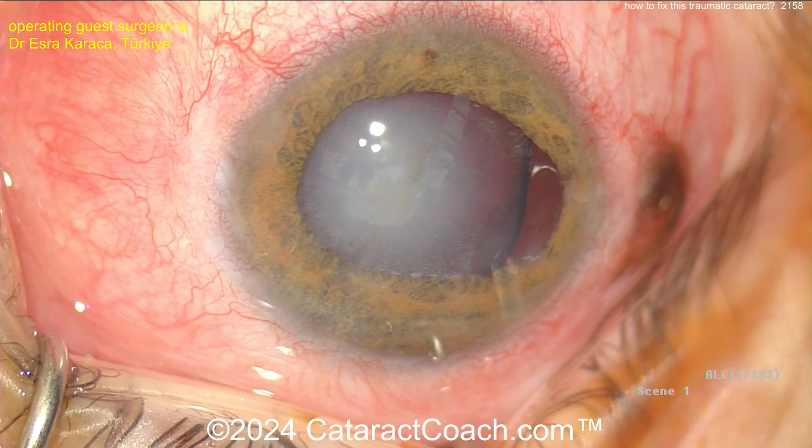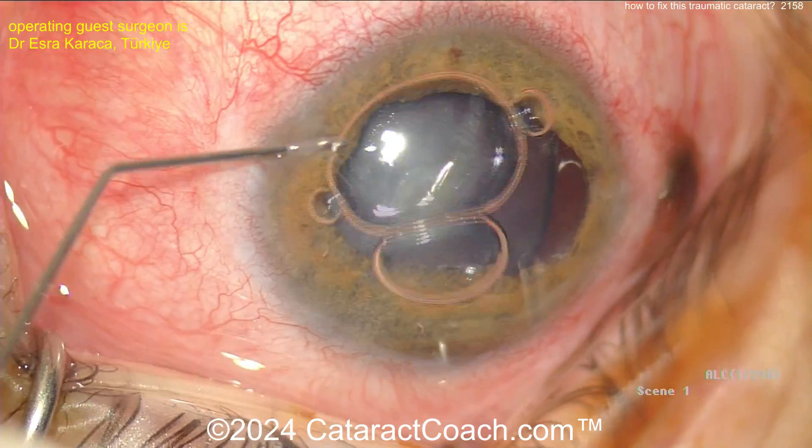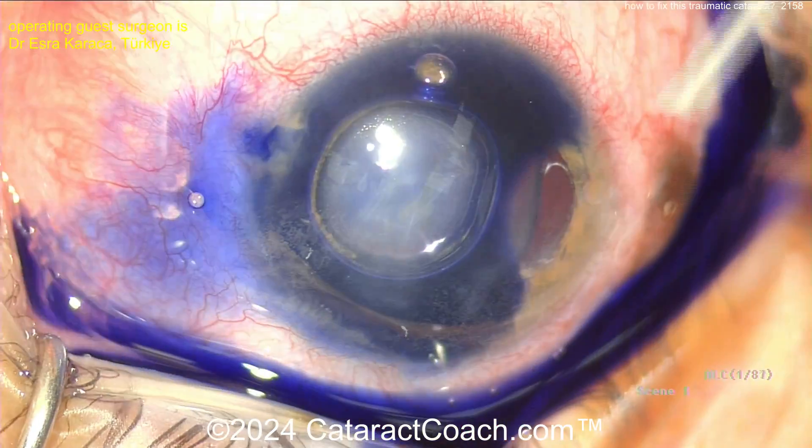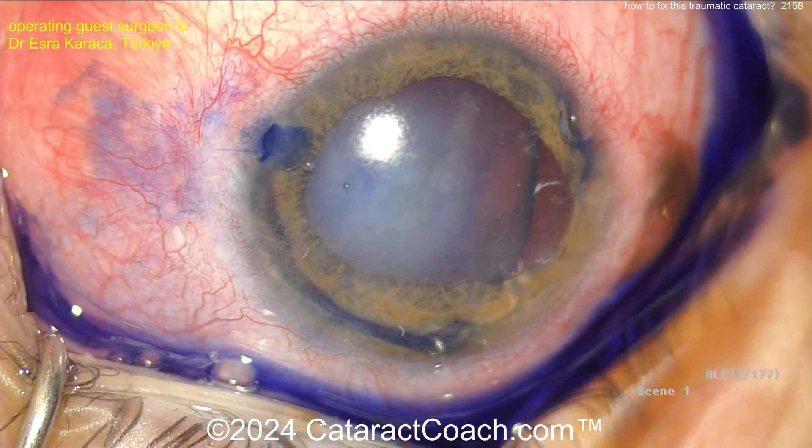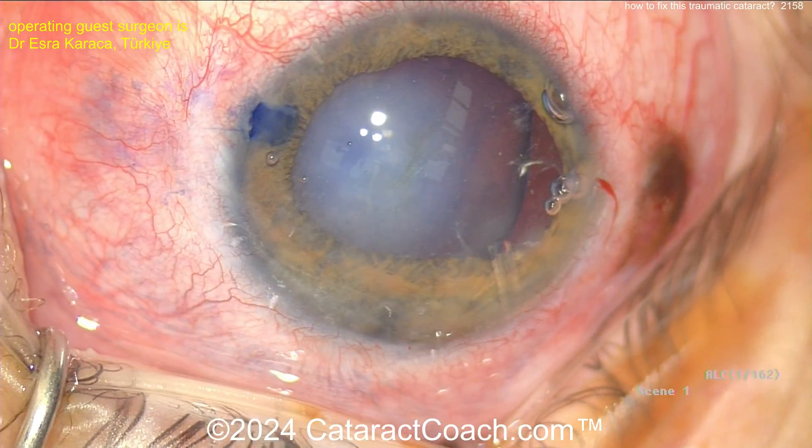Now we'll use a trypan blue dye, but be judicious — don't use too much. Because you don't want to inject trypan blue dye into that gap in the zonular support and have the vitreous cavity fill up with blue dye. That would ruin your view.